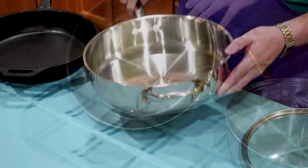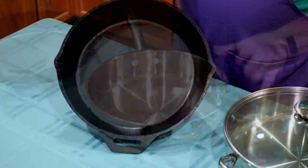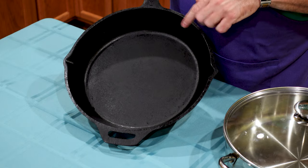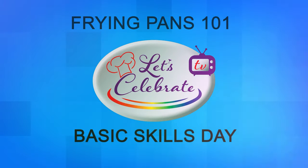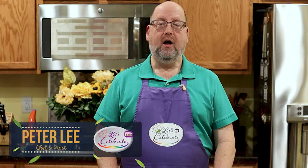Today on Let's Celebrate TV Basic Skills Day, it's Frying Pans 101: The Tale of Three Skillets. Hi everyone, welcome to today's episode of Let's Celebrate TV Basic Skills Day. I'm your host, Peter Lee. Today we're talking about some basic equipment that you want to have in your kitchen. I have some frying pans to talk about, and I'm calling it The Tale of Three Skillets. So let's get started.